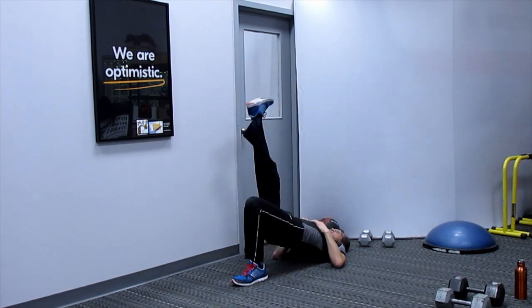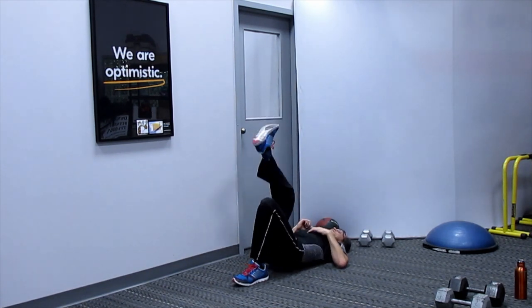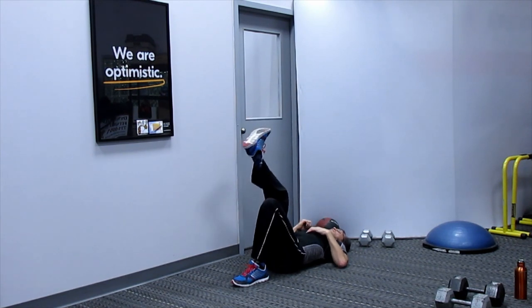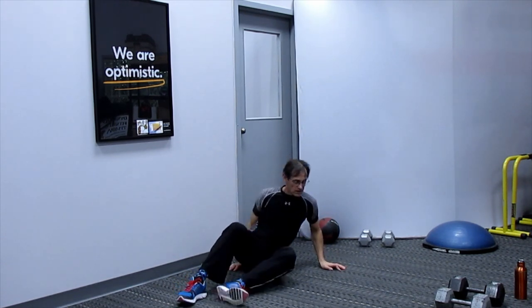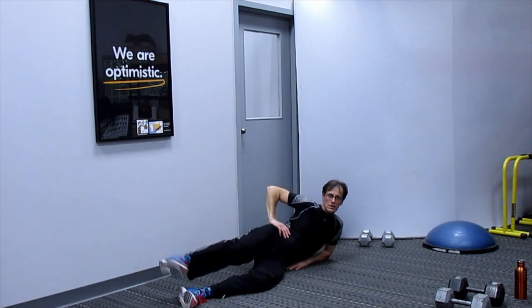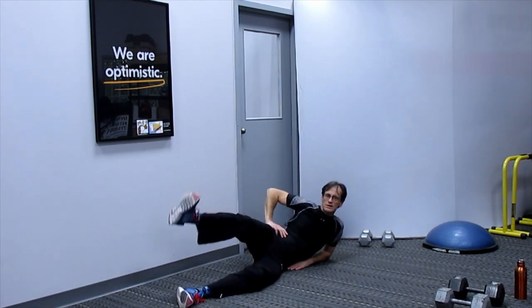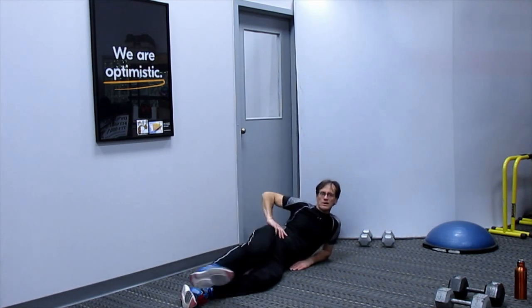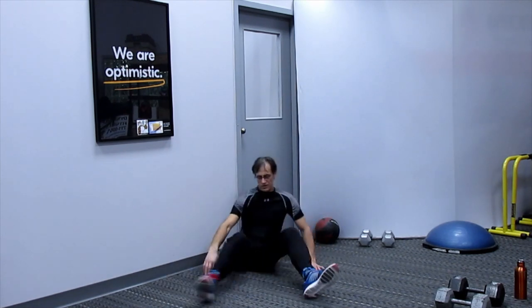Fifteen reps on the other side — drive that heel up. From there, sideline leg circles: bring the foot up and circle. Start off with slow circles and make them bigger, then rotate and go the other way — five reps each direction.